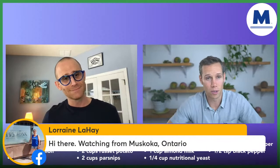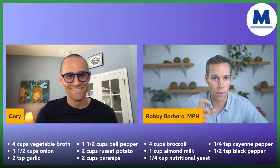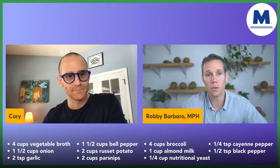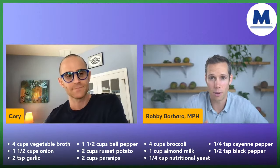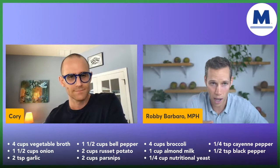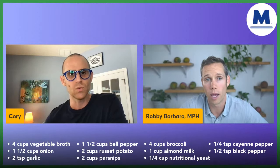It is absolutely a year-round celebration. Plants are a year-round celebration. Insulin-sensitizing meals are a year-round celebration. Trying new ingredients is a year-round celebration. In the chat box, I want you to write either Y or N to tell me if you have ever had parsnips before.